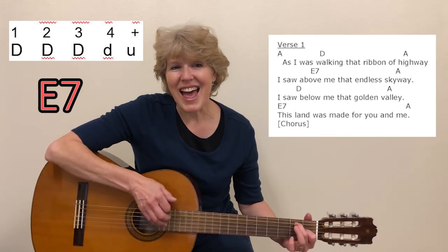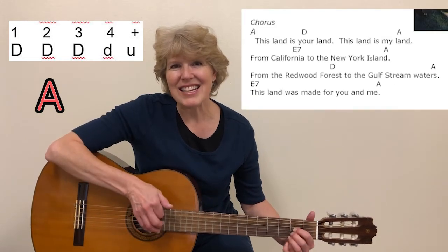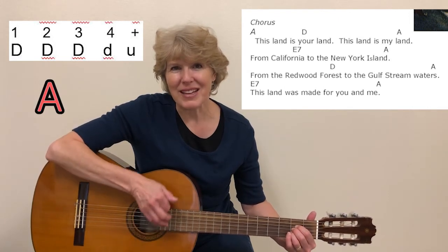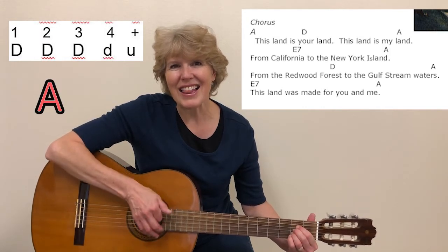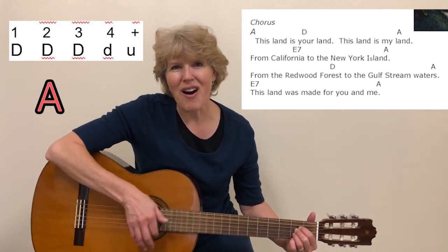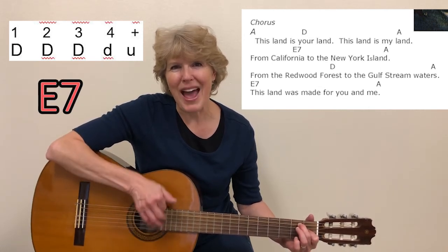This land was made for you and me. This land is your land, this land is my land. From California to the New York Island, from the Redwood Forest to the Gulf Stream waters. This land was made for you and me.